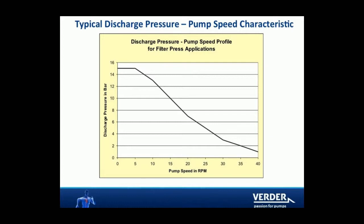As the filter press gradually fills, back pressure builds up in the discharge line. When the filter press reaches its maximum, the pump stops and holds pressure on the press. The pressure will reduce as the material is filtered out, and at a predefined pressure the pump will restart and product will flow into the filter again.